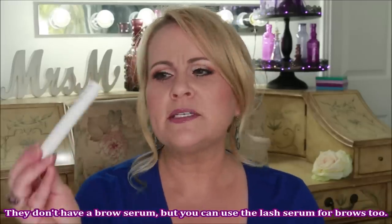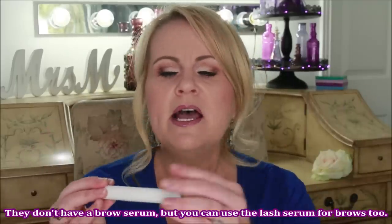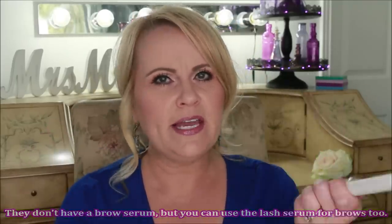About two years ago, a company called Xlash sent me as a PR a small tube of the Xlash serum for eyelash growth. When I started using it and read the box, it said: please be patient — three weeks you won't notice anything, four weeks you might start noticing something, and by five weeks you're going to notice a dramatic result.